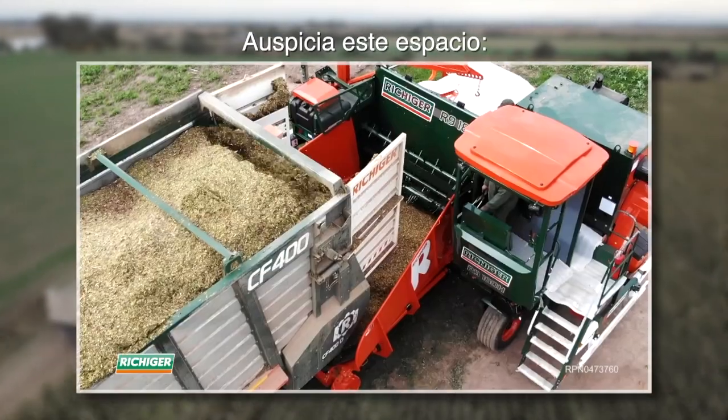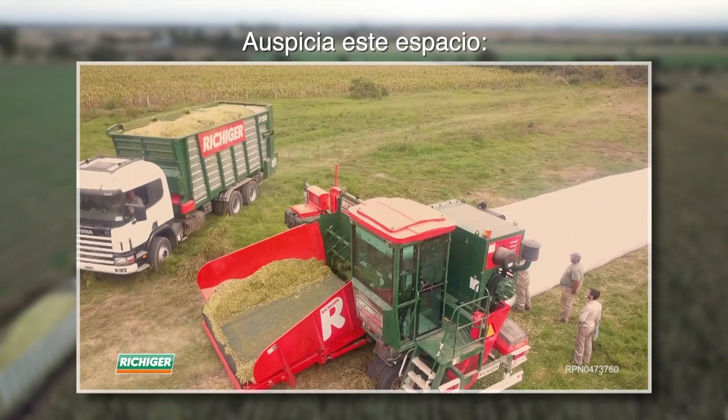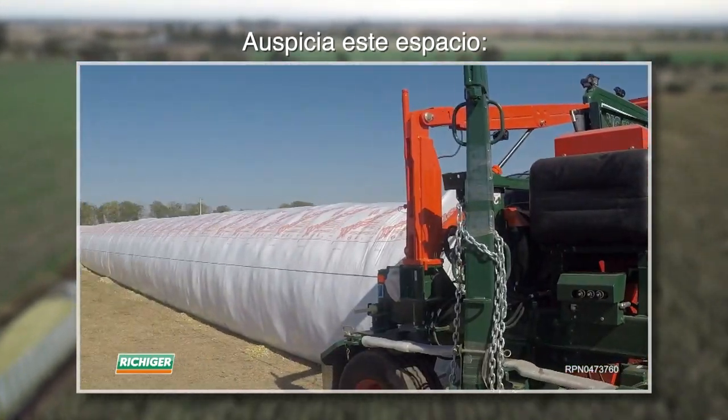Por calidad y prestaciones, te ofrecemos una alternativa superadora a todo lo que existe en el mercado. Richie Head.